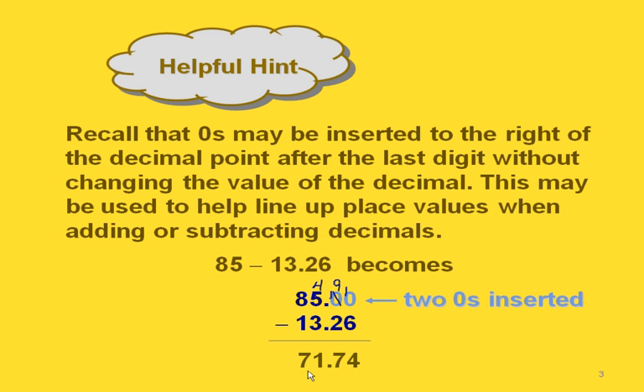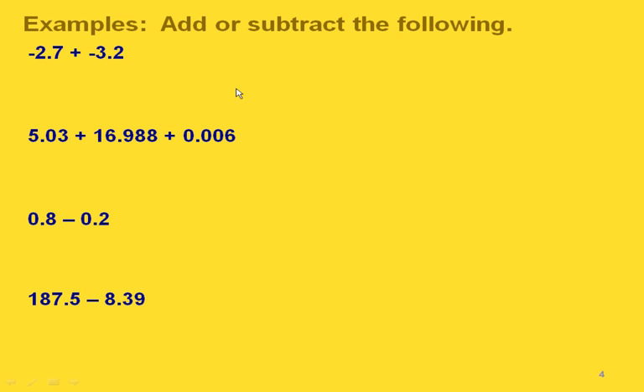Notice again how all of our place values are lined up and our decimal point is lined up. When we're using positive and negative decimals, we use the same ideas that we did when we were adding or subtracting integers. In this case we have two negative decimal values, so we would treat this just like we did when we had two negative integers that we were adding.